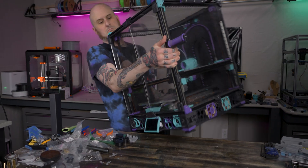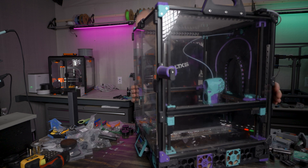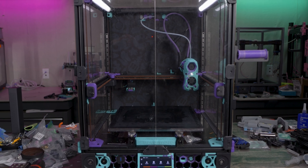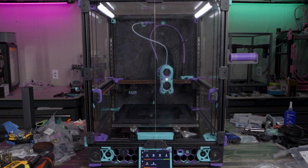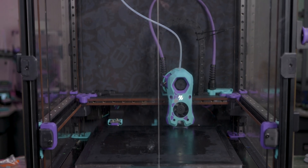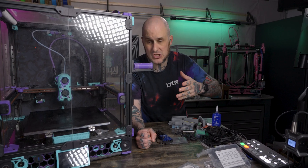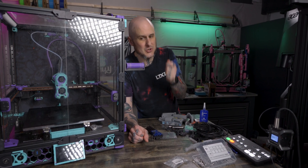There are a handful of considerations we're going to have to take into account with this machine in particular, which is why I'm using it to demonstrate. The flying gantry design of the Voron 2.4 — where the actual tool head and the X and Y axes travel up and down on the Z axis — means there are more moving parts than on some other machines. Even just the slightest bit of movement repeated thousands of times can cause damage or catastrophic failure in parts.